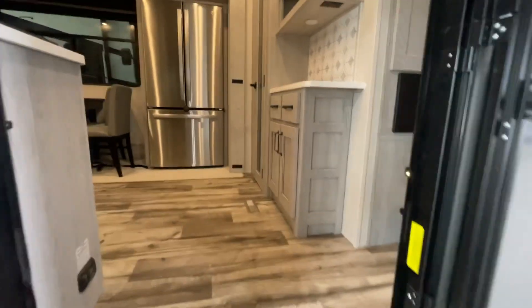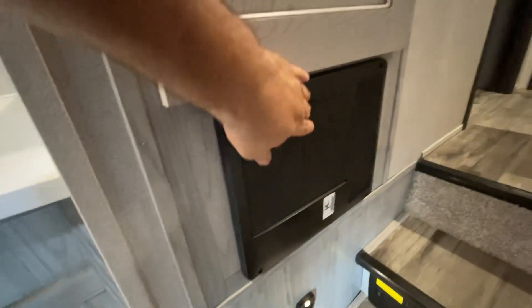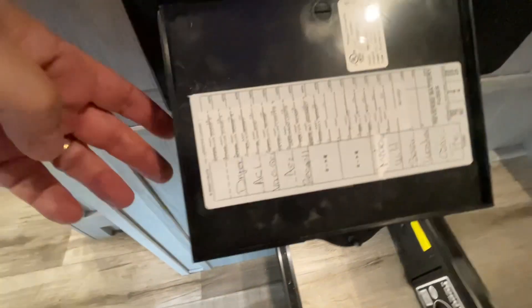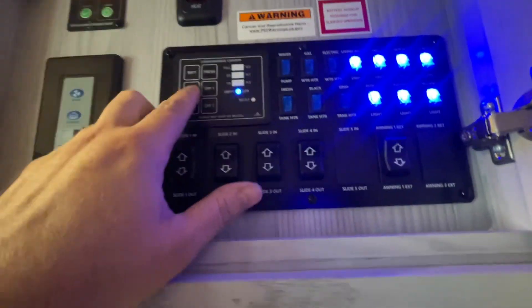We're going to walk inside now and show you some of the basics on this camper. Our breaker panel is located right down here with our fuses and breakers — fuses being 12-volt, breakers being 110 — and everything's marked and indicated on this panel for you. Central vacuum tools are typically located underneath your bed. We have motion sensor lights right there to turn on our overhead lights — those are the blue illuminated switches. This tells us the levels of our various tanks.